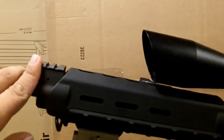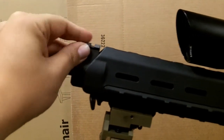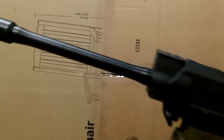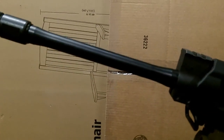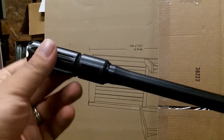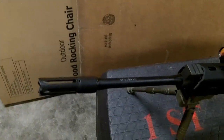You can see the gas block here. There's a short rail on top — if you wanted to have standard iron sights or some sort of flip-up, you can mount your front one there. The barrel is thinned out, I'm assuming to reduce weight. I've got a decent muzzle brake on the end. I've heard a lot of people say they don't like it — I don't know how much it does for recoil, but I like the way it looks.